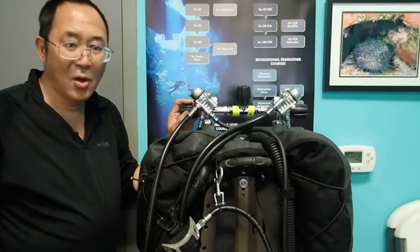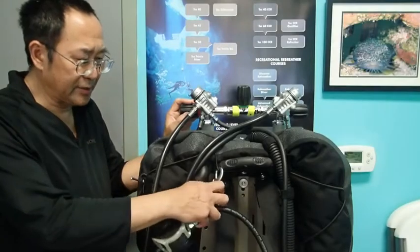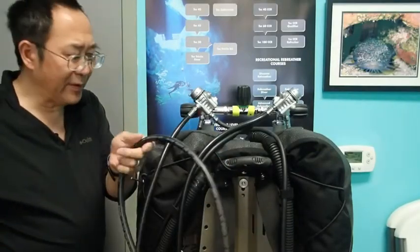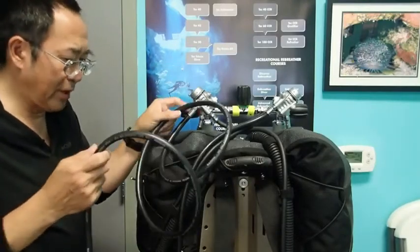Hello Divers, this is Chris with Dive Zone Scuba for another Technical Diving Tips and Techniques video. One of the things that new technical divers have to learn how to deal with is the long hose, and what we're going to be talking about in this video today is how to manage the long hose for transportation.